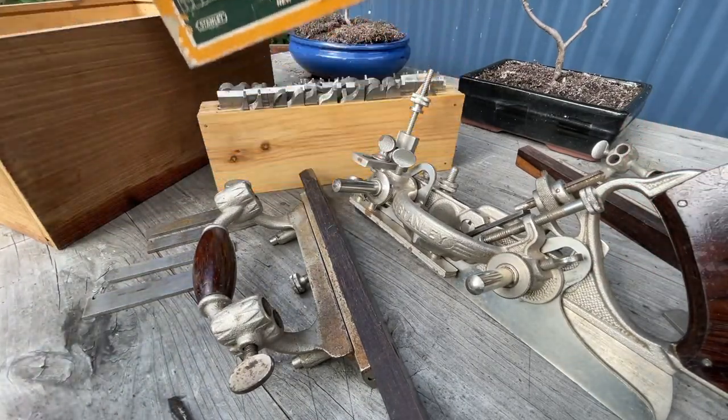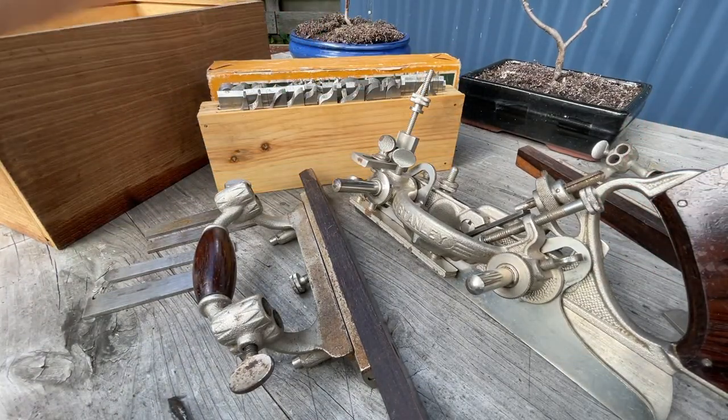The 55 certainly is well deserving of the title of king of planes because it just has such huge variability in capability. This one I'm proudest of owning over many of my other planes. If you've got the money, the desire, and you've done your research and like what you see, then absolutely pull the trigger and go for it — whether you collect or use. Happy hunting.